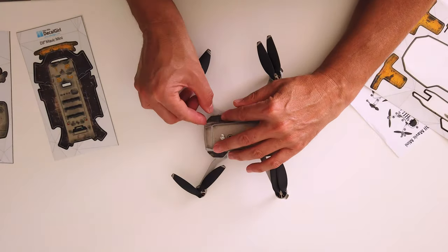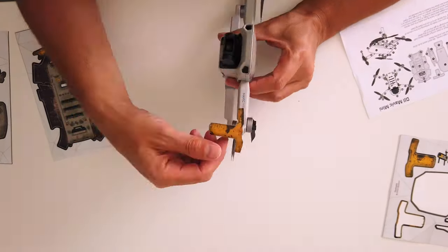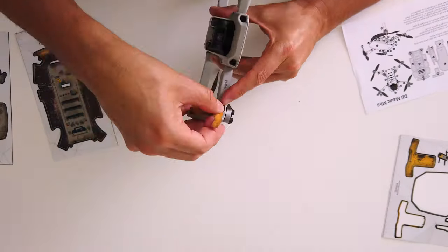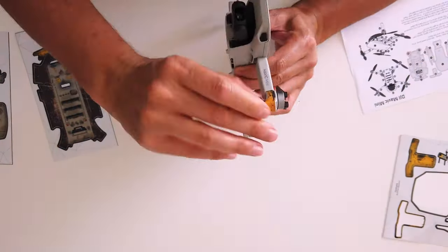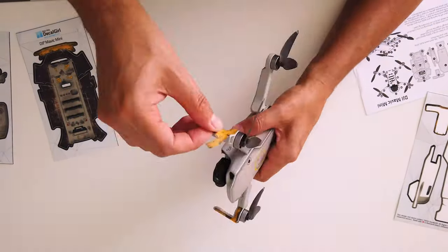Now we're just filling in a couple of the inlet areas on the rear arms. This is probably one of my favorite bits about this skin — you get yellow front legs, which is particularly good for when you're flying the drone towards yourself, as you can actually tell which orientation it's in.